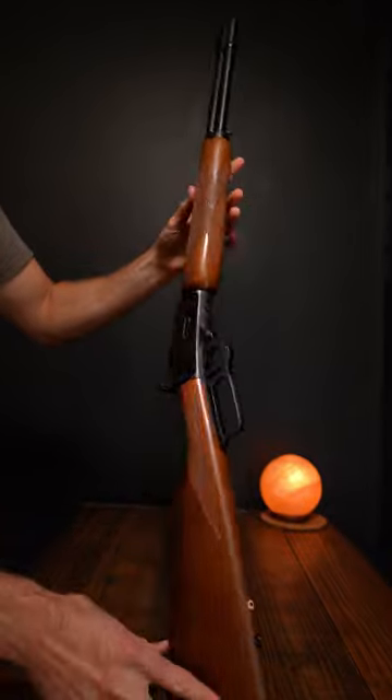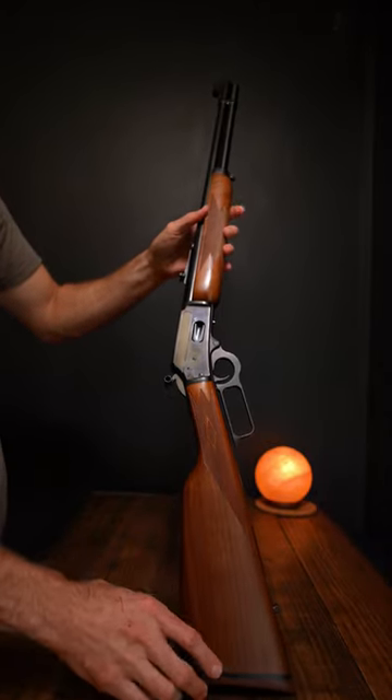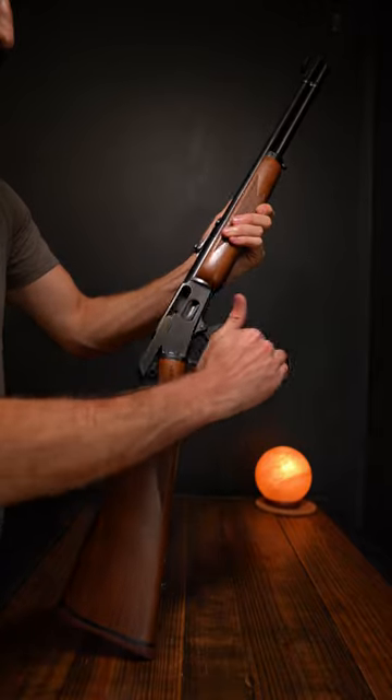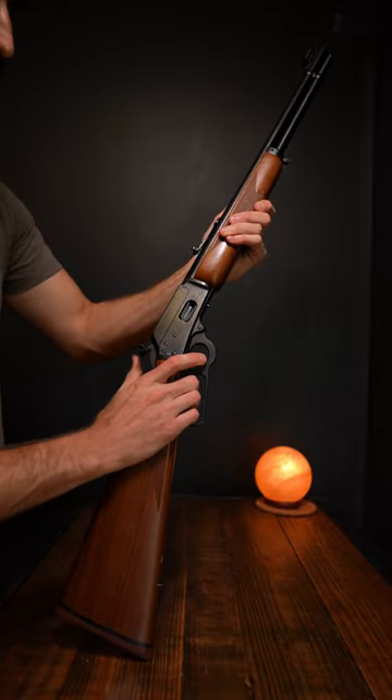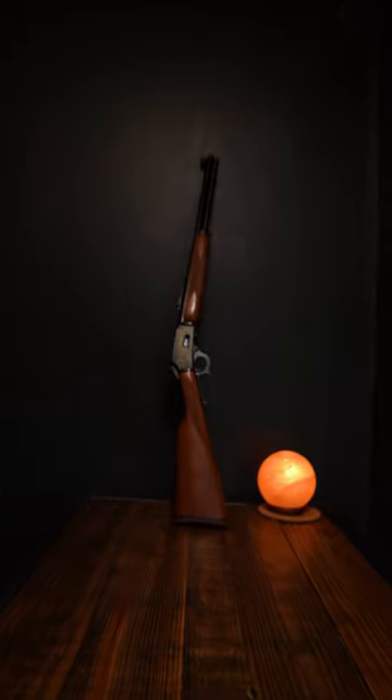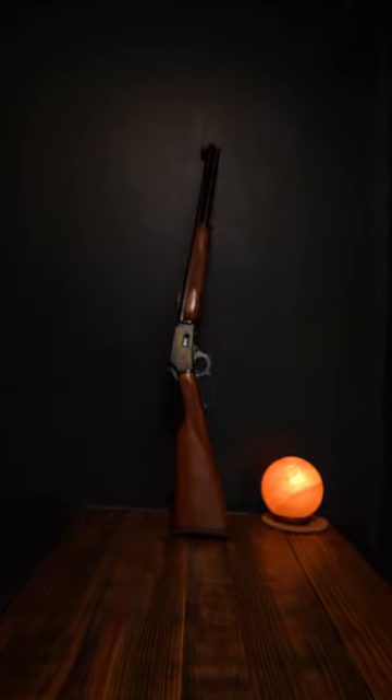Everything is tight and there are no big gaps anywhere on this gun. This is the Texan model, which means it has a straight stock. The action is butter smooth on this gun. Hope you enjoyed this video — make sure to like and subscribe, see you soon.